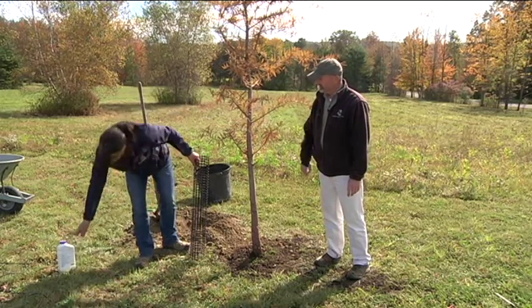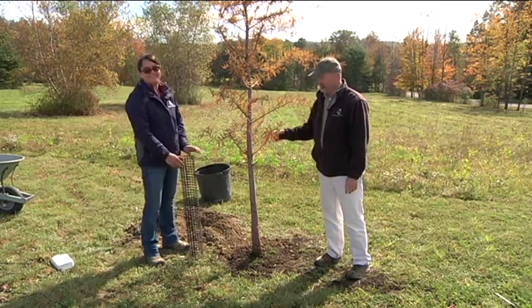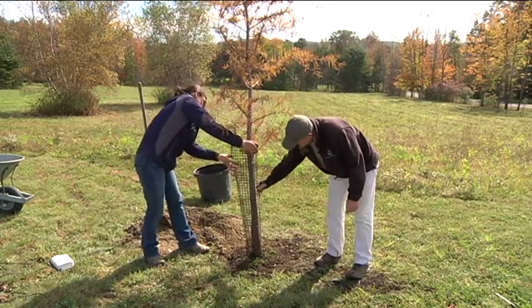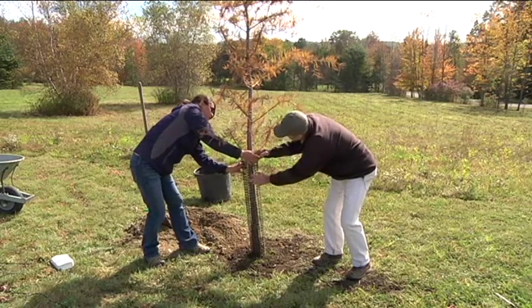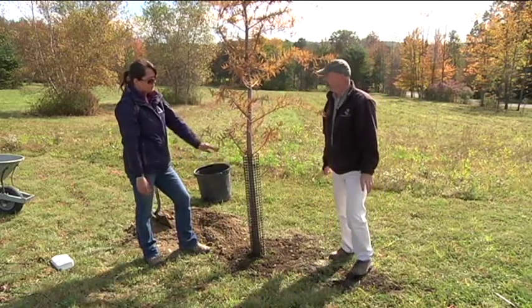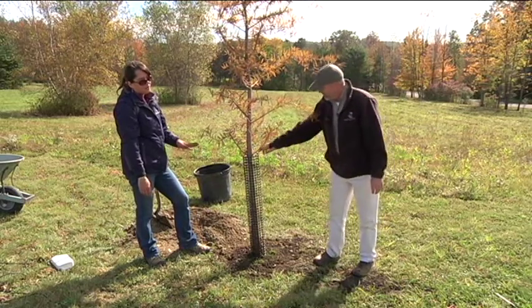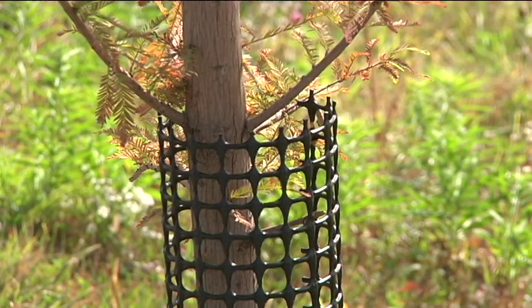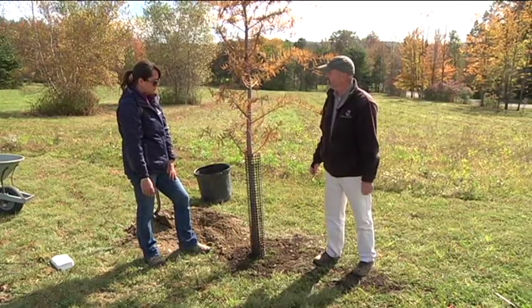Last but not least, this is a deer-prone area, so we put a tree guard around the base of the plant to keep those bucks from rubbing their antlers on this tree and ruining it. How long should we leave that tree guard on though? You don't want to leave it on forever. You can take it off in the spring, and then you might want to put it back on in winters for the next few years.